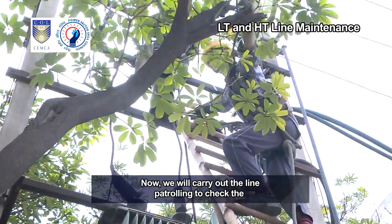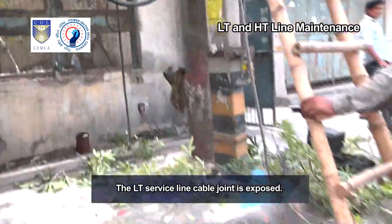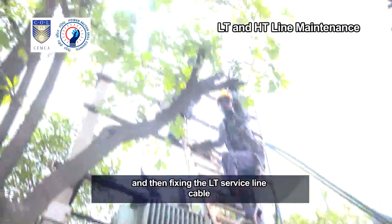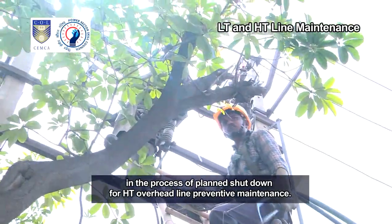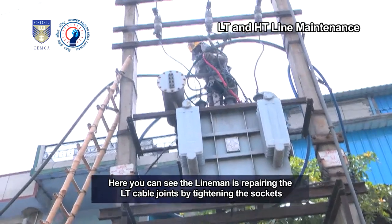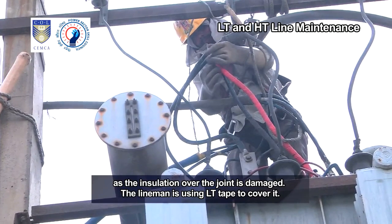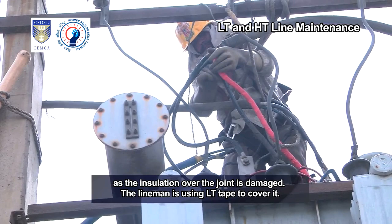We will carry out line patrolling to check the visible loose jumpers and joints and set them right. The LT service line cable joint is exposed. The lineman is insulating it and fixing the LT service line cable in the process of the planned shutdown for HT overhead line preventive maintenance. You can see the lineman repairing the LT cable joints by tightening the sockets, as the insulation over the joint is damaged. The lineman is using LT tape to cover it.